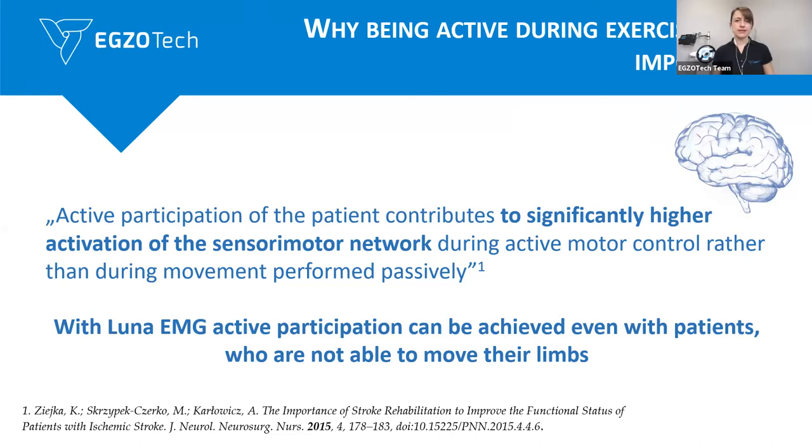And if there is no movement, sometimes this is just hard to work that way. But here this is possible. And with LUNA, the active participation can be easily achieved and the patient is able to move. And also — why repetition matters.